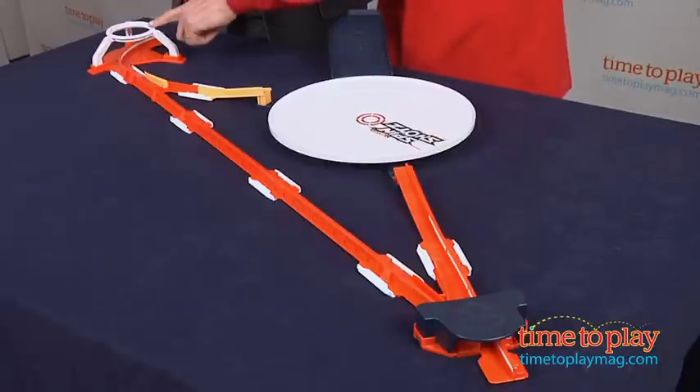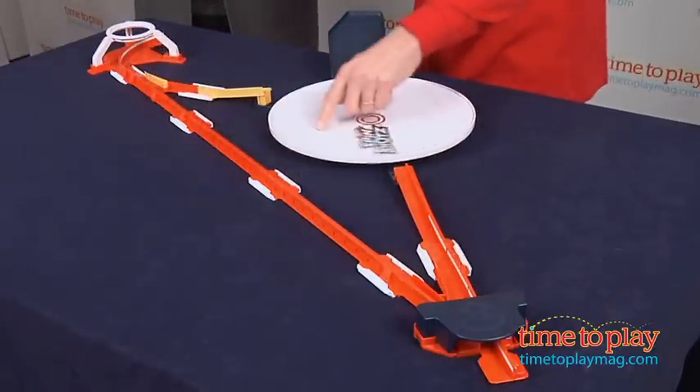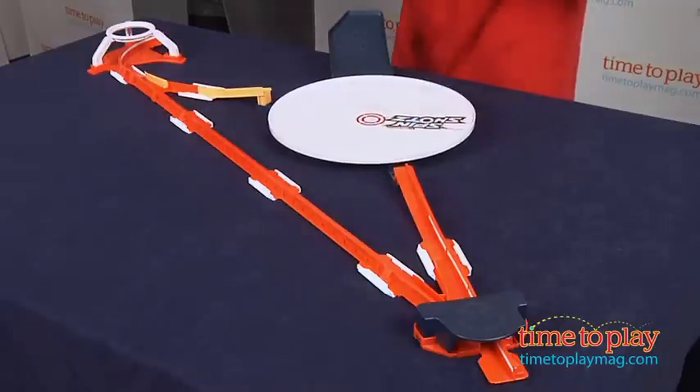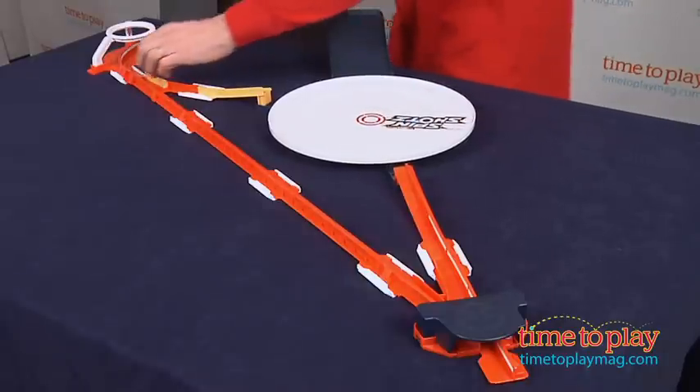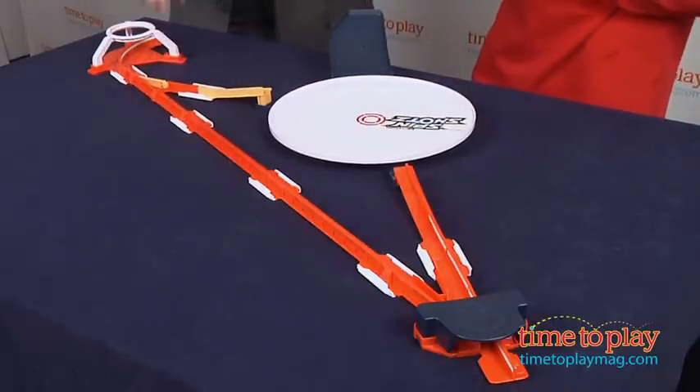This is how you play. The first person will go and launch a disc, and it'll go all the way up, have a spin, and hopefully land in here. At that point in time, the second person will then have to flip that, launch, and hopefully land in here and battle.